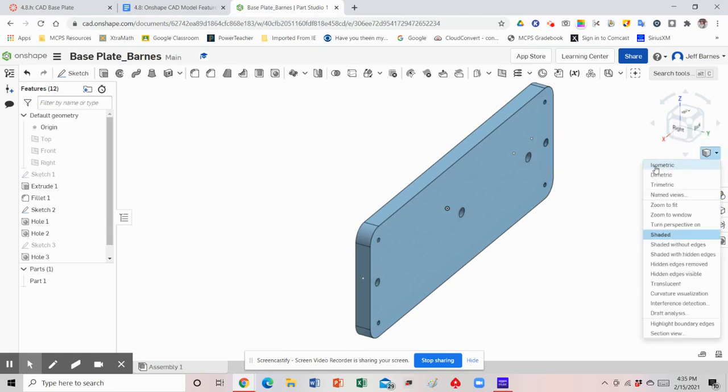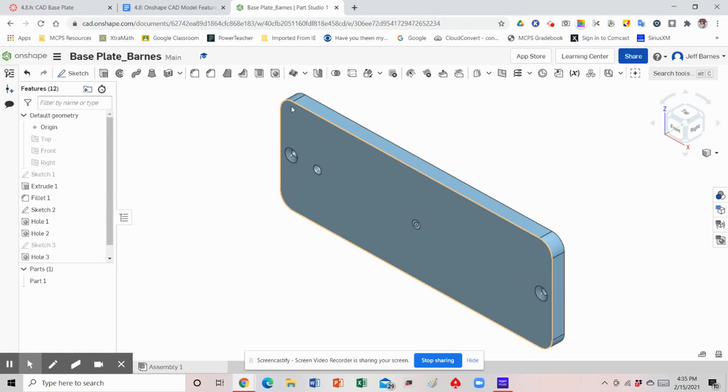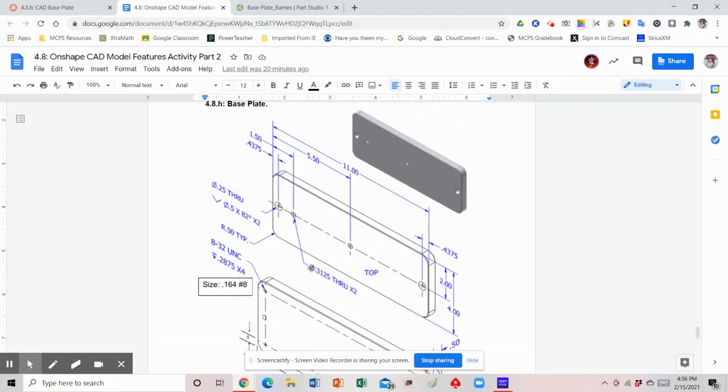In OnShape's detailed view we can't really see the threads on the inside, but when we do the CAD drawings you'll be able to see the dimensions. Going back to isometric view, notice that because those had a depth they're not poking through on this side. That's the base plate — if you have any questions just let me know.